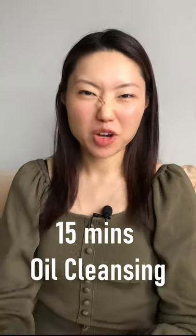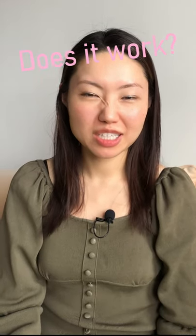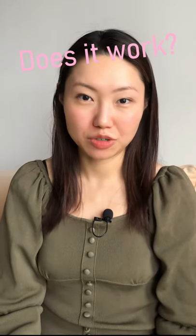Hi, I'm going to test out the 15-minute oil cleansing for oil plugs. Does it really work for my skin? Can you really get those oil plugs out of your skin or blackheads out of your pores? Does it really help cleanse your face?